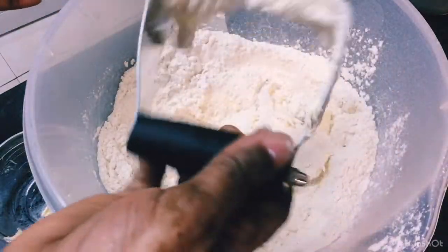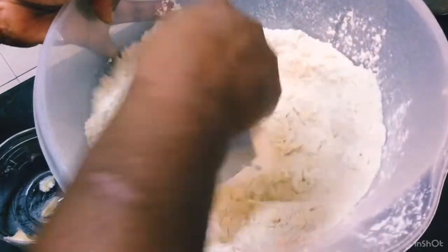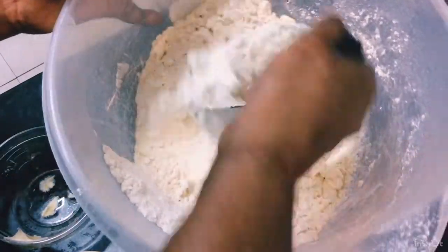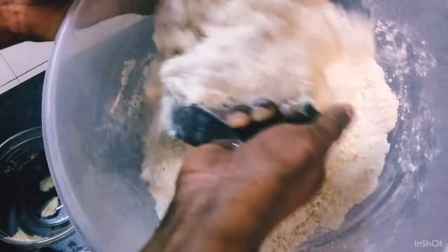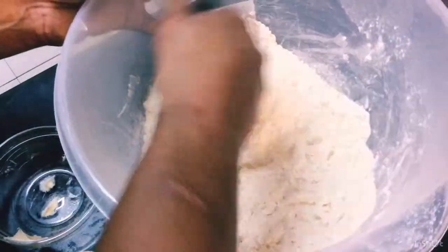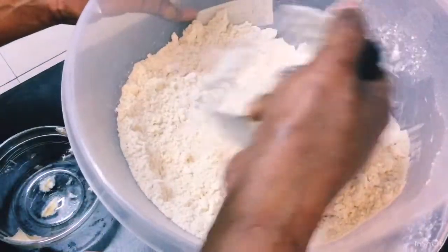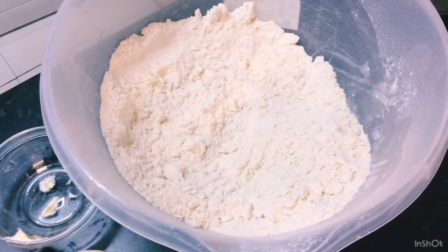Using the pastry masher, I rub the shortening and butter into the flour until it looks like breadcrumbs — just like that. It has to basically look like this. Then I'm going to use some ice cold water to bring this dough together.